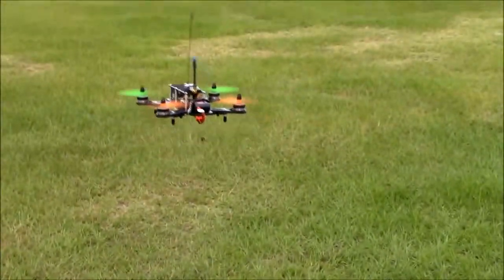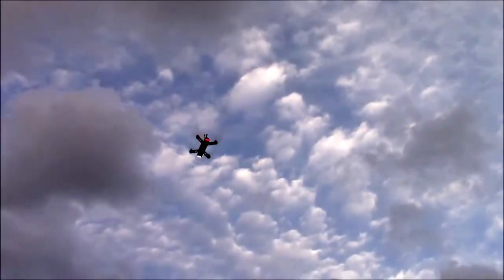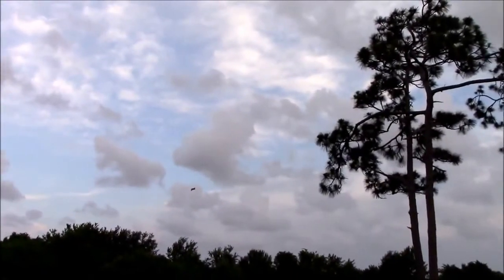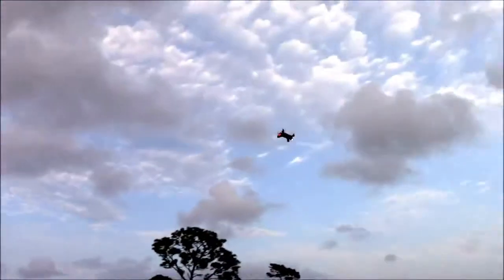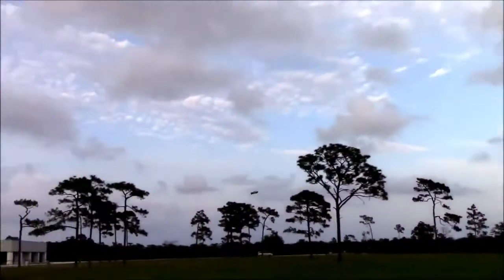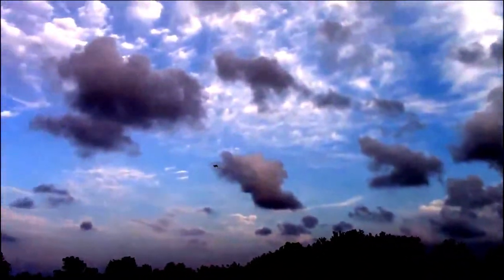That thing sounds so cool. Guys, you're hearing this on the video, but it really does no justice as to how this thing sounds in person — kind of like a little Cylon Raider, for those of us who like Battlestar Galactica. Sound is insane. It's got a really unique sound to it.